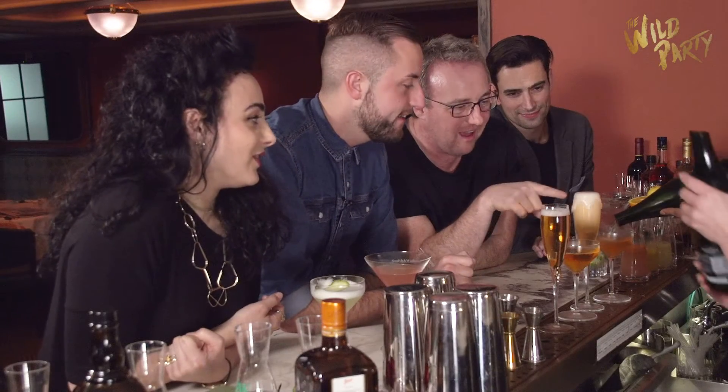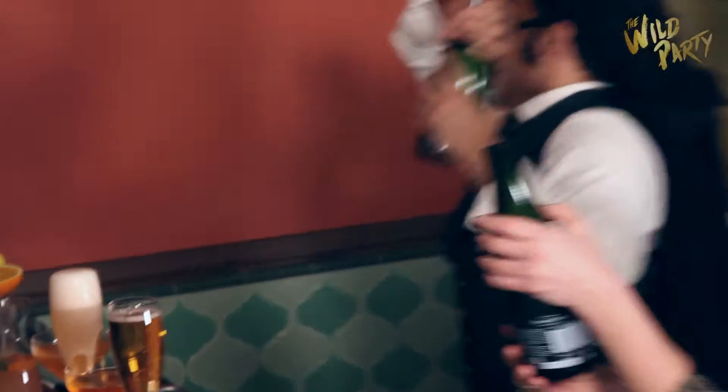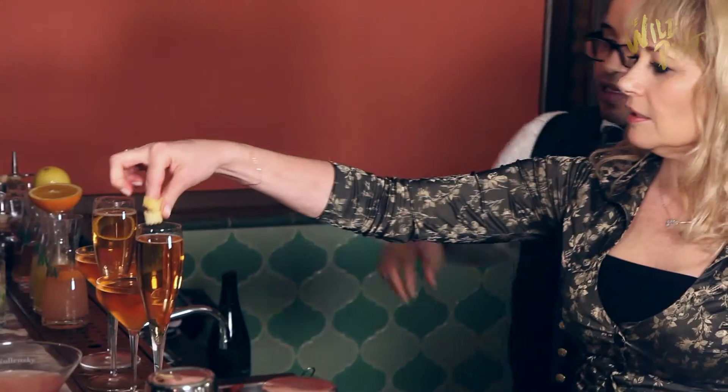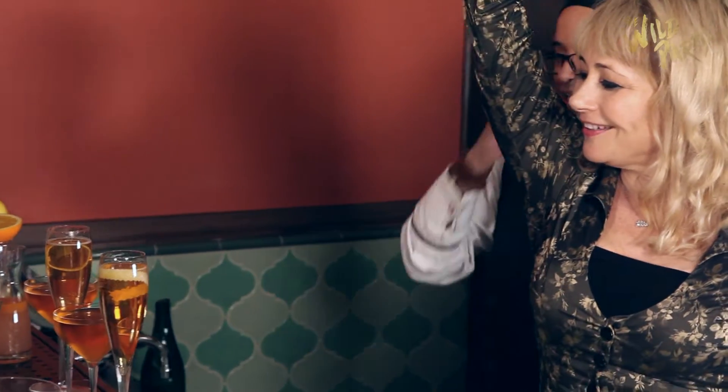Look at that! Oh! The garnish goes on that. Can you hold that? You just gently put it around your finger like that and blop it in like that. Yours is better than mine. There you go.